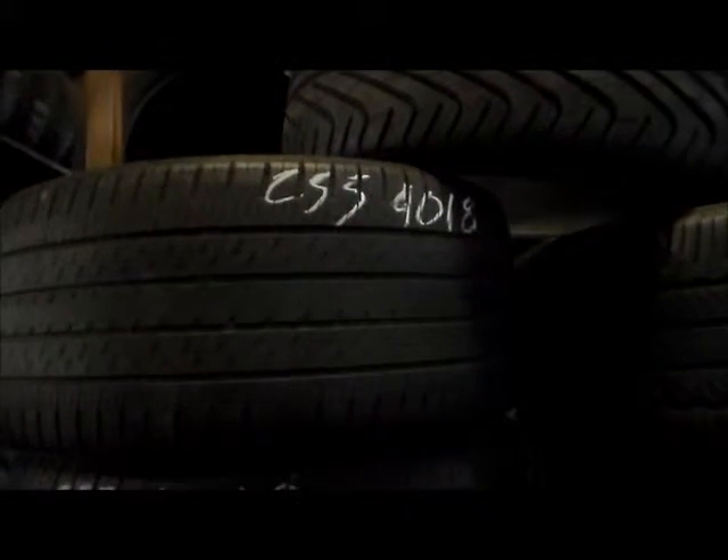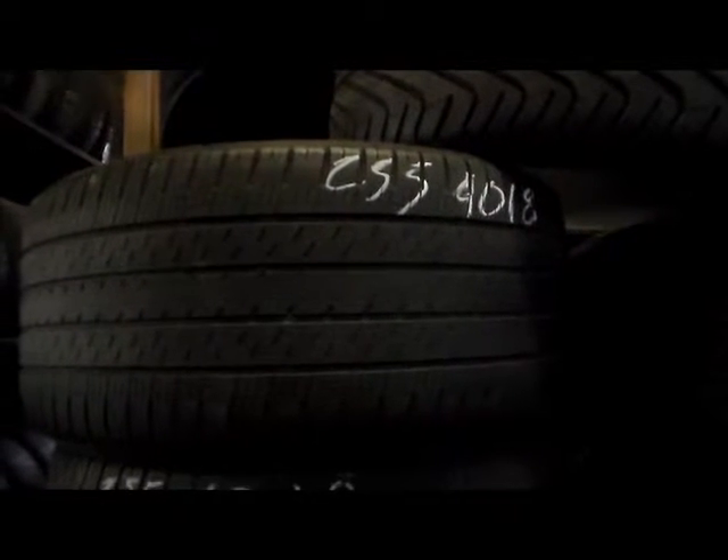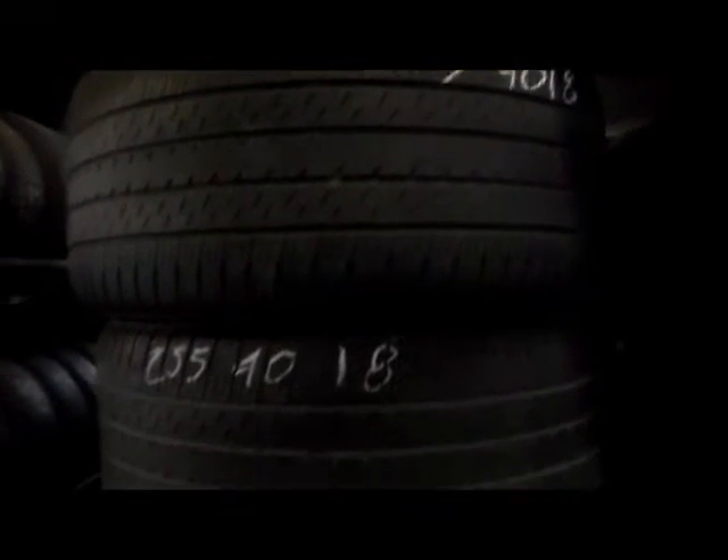If you are looking for 255 x 40 x 18, we have them in all brands, all sizes. Our quality is phenomenal, best in the country. Just look at that tread, ladies and gentlemen, and shop online by all means.